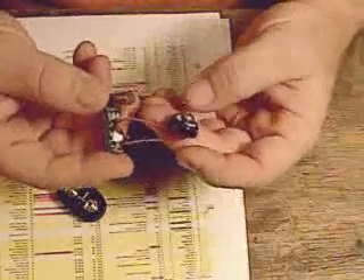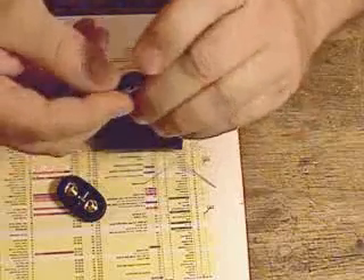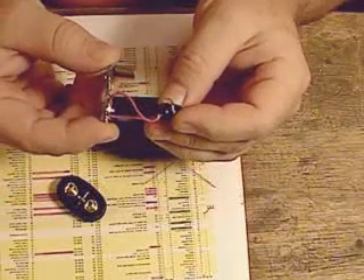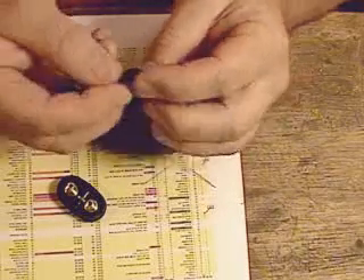I'm going to go through putting this light together. The key to getting the LED and the heat sink into the body is to fold the LED down like this so that it's pointing straight down. There's only one way it'll go through the opening.